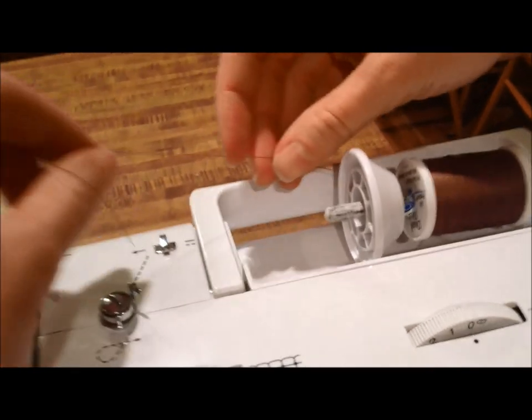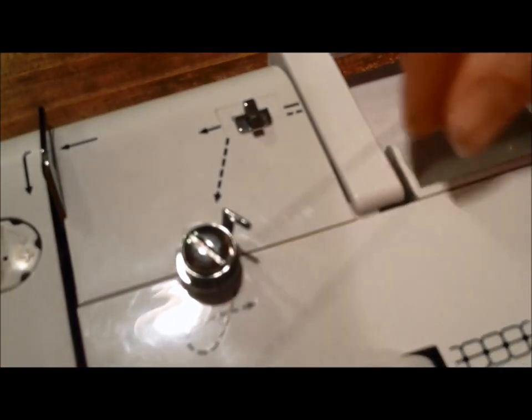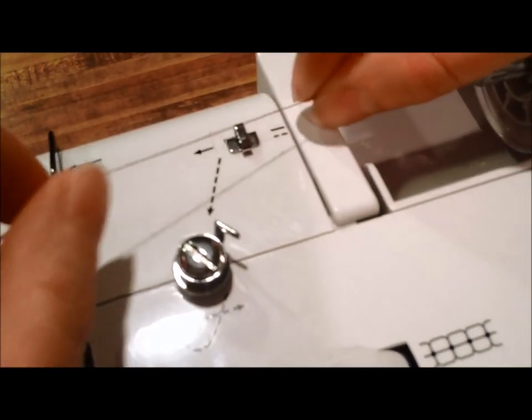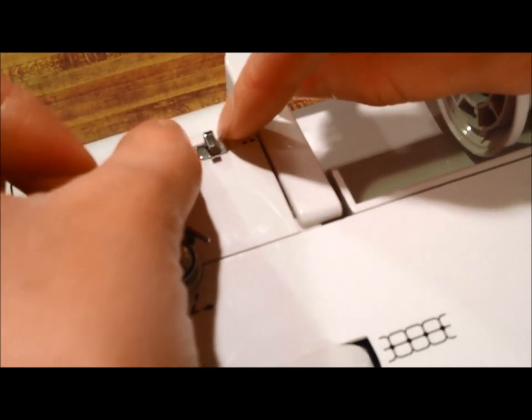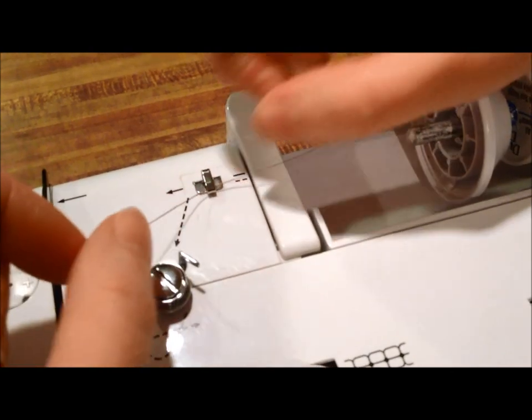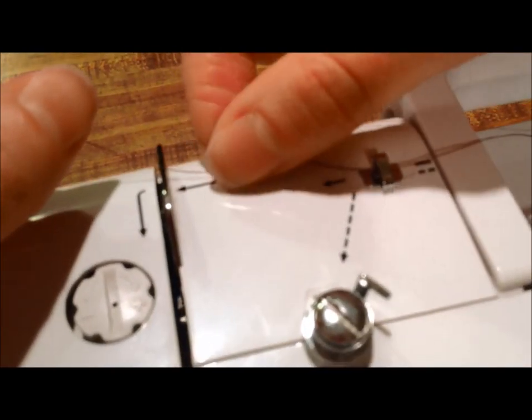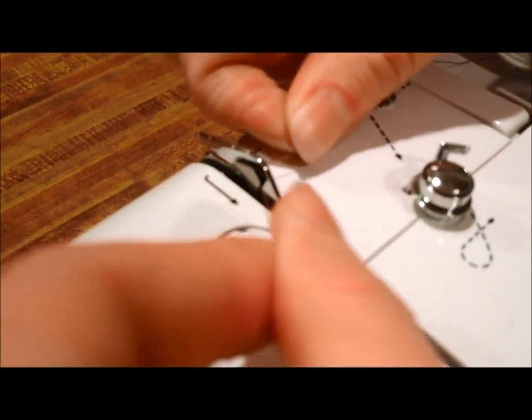And then we're going to proceed. This machine happens to have arrows showing you where to go, but I'll go ahead and walk you through how to thread these. So we will just slip this behind the back of this little piece here. Then we'll also come in back of this piece here and just pull it through.